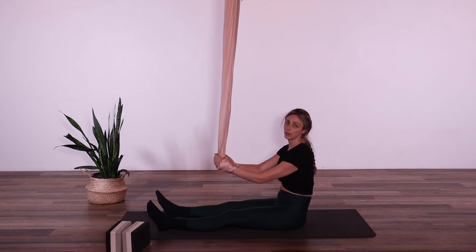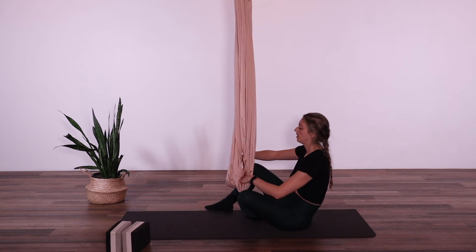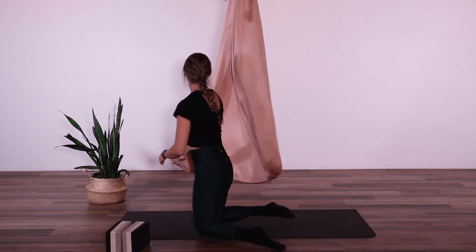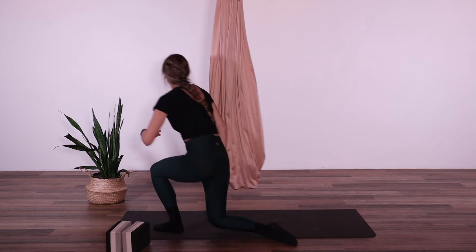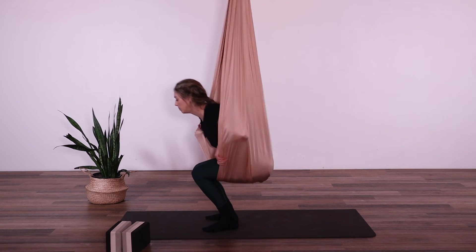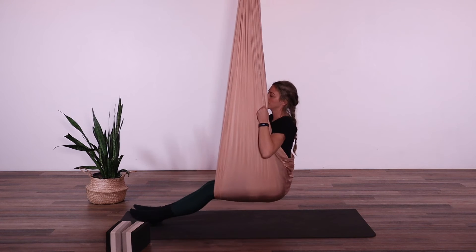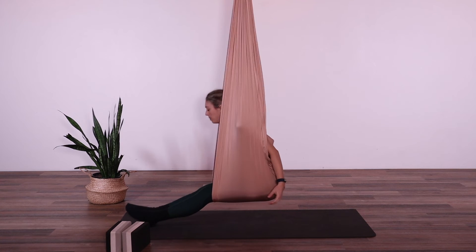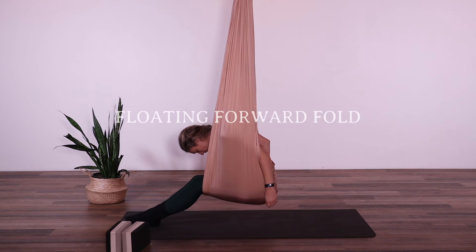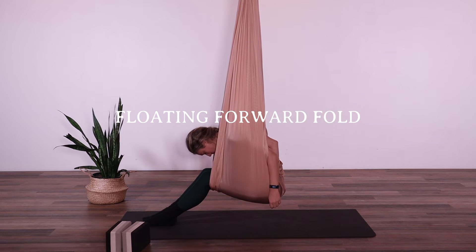We can also do this position inside of the hammock. Find the edge of your hammock, fan it out, grab a few handfuls and come into your seat. Find the back, snuggle the shoulders into the hammock, release the head forward, and keep a soft bend in the knees. So we have a seated floating version of the forward fold.